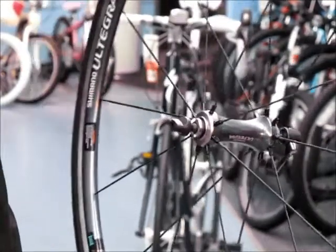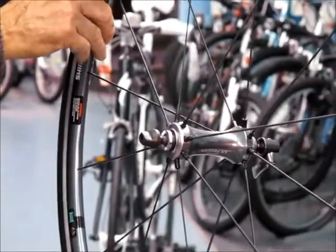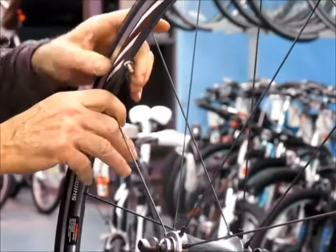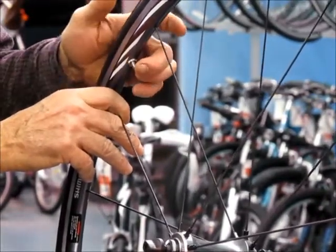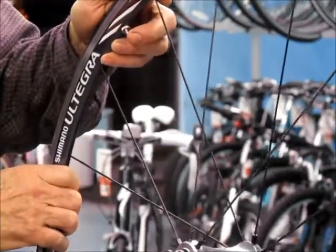We have a front wheel here from a road bike. This is a Presta valve. First thing we need to do is let the air out. To let the air out on a Presta valve, you spin this knurled piece open and depress it — the air comes out. This one is already deflated because it has a puncture.